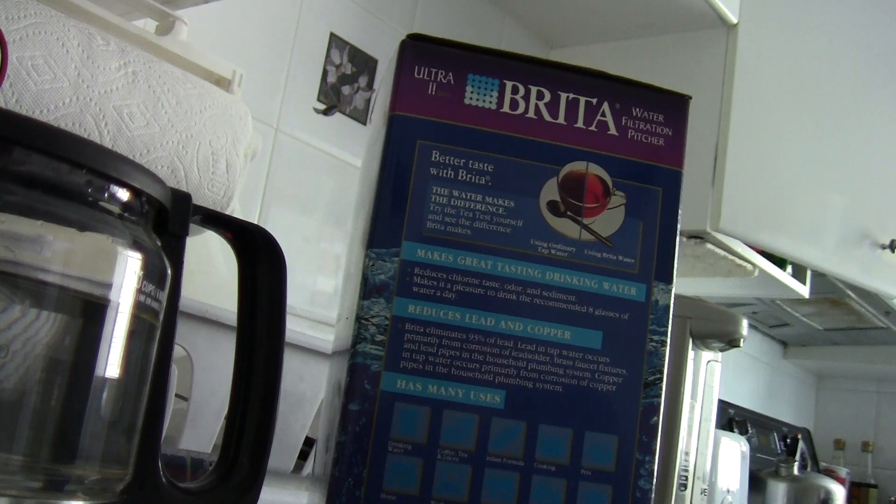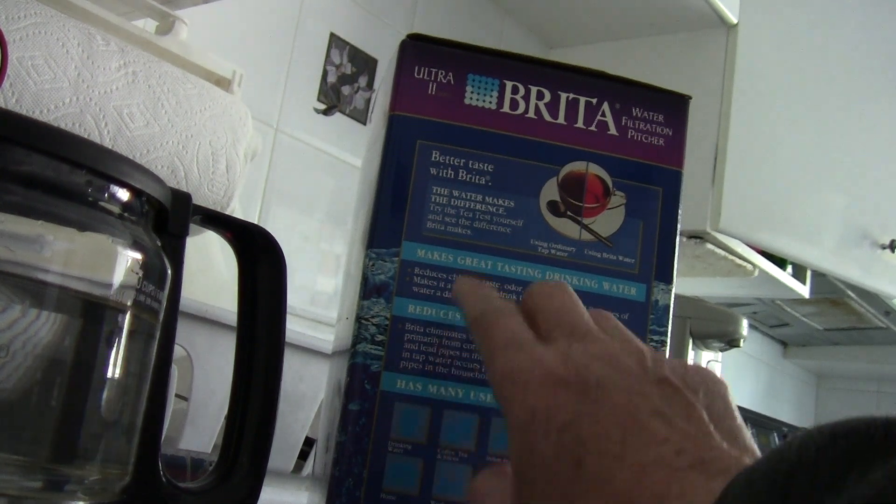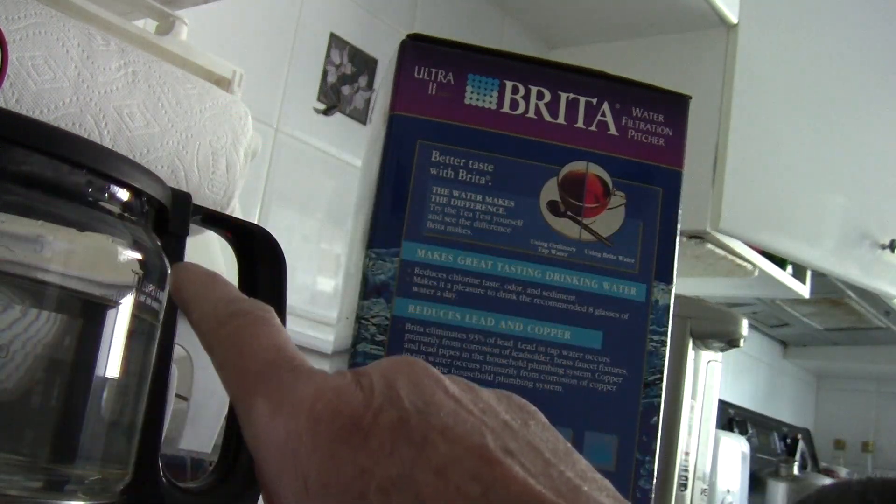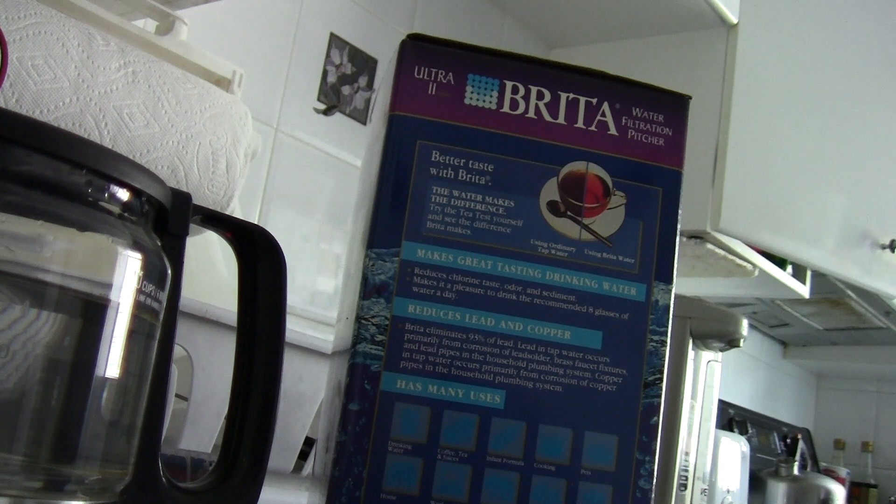So if you have this filtration pitcher and you have the LED light, then you are probably okay. The best thing is still to boil your water.